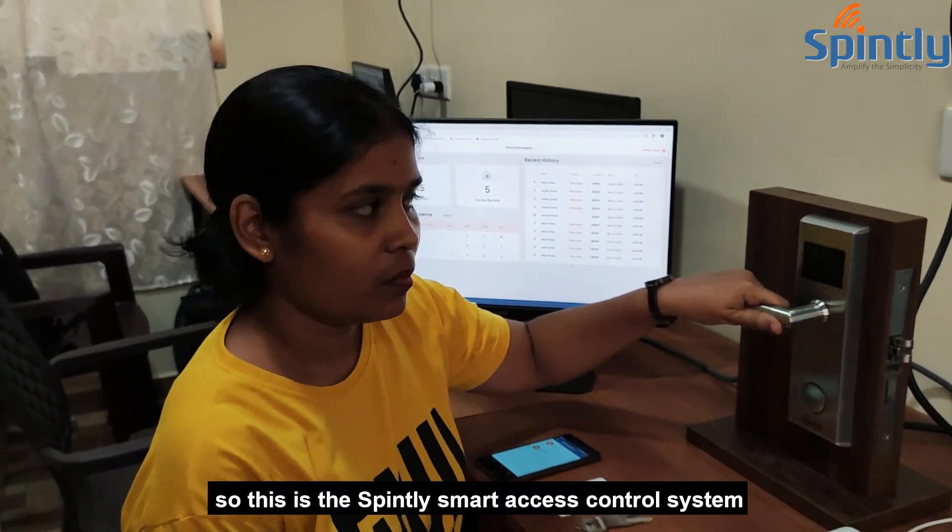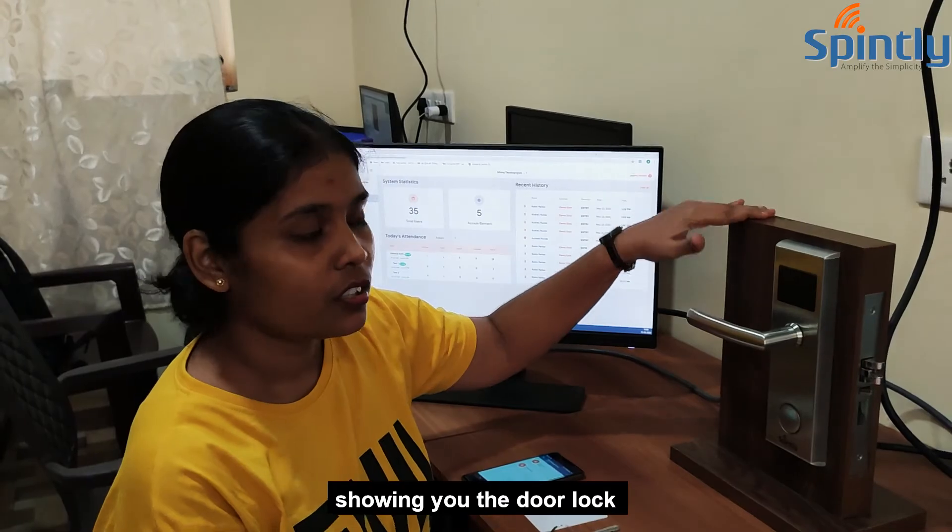So this is the Spindly Smart access control system showing you the door lock. Thanks for watching.